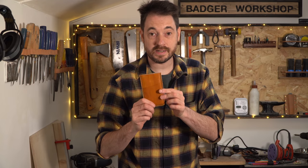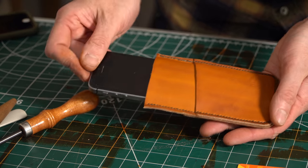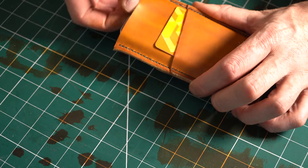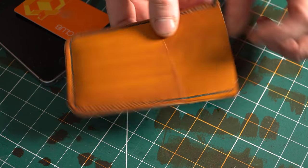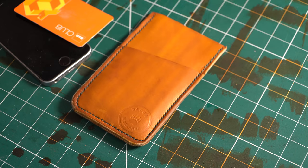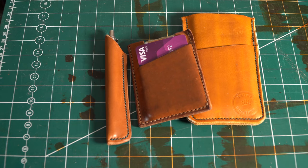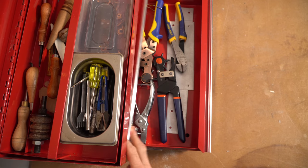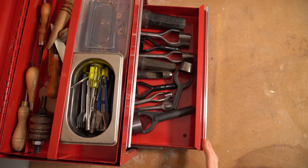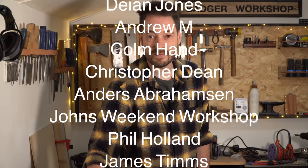That's it, all done. Let's see if everything fits — and it all seems to go in there okay. I'm not the greatest leatherworker, but that's kind of the point: if an idiot like me can do it, anyone can. If you fancy giving this a go, it's a good first project, and this design can be adapted to make other things like wallets or cases for anything. There are affiliate links below to the tools and leather I used, so please check them out. Thank you for watching, thank you to my patrons, and please subscribe for more videos.